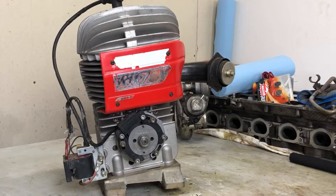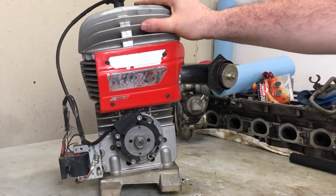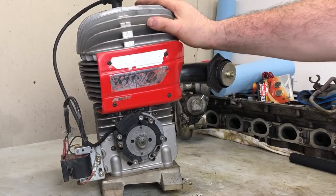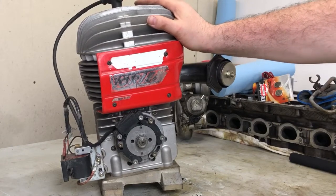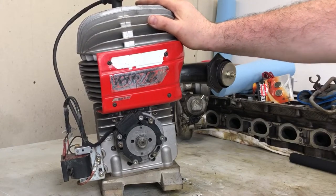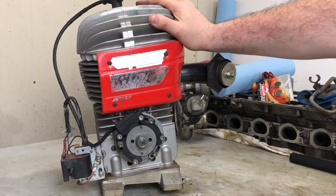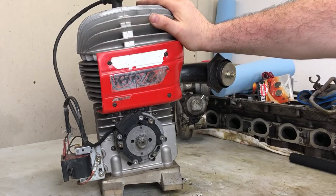On these engines, ignition advance is usually set and measured in millimeters before top dead center. That number varies depending on the conrod length and the stroke. For something like this, which is more or less 50x50, you can come in super conservative at 1.8mm before TDC — that's very safe. Depending on the track and fuel, you could go as much as 2.2 or even 2.4mm, but you certainly wouldn't start there. If you're new to these engines or just want to keep things reliable, set it at 1.8mm and don't mess with it too much — that's my two cents.